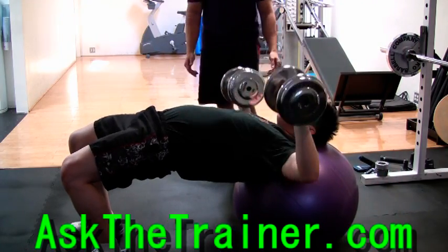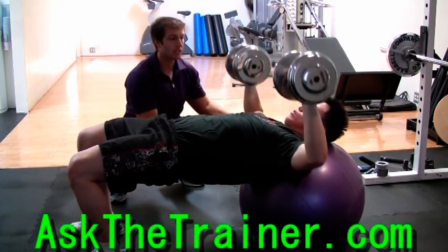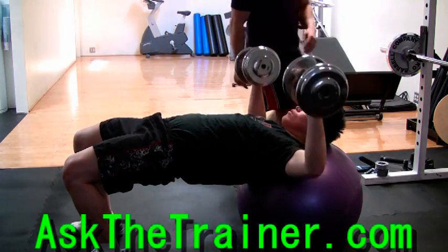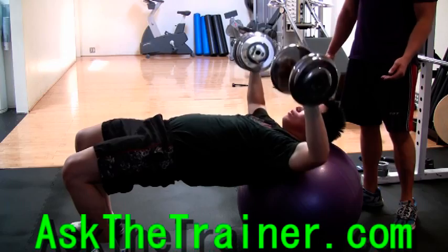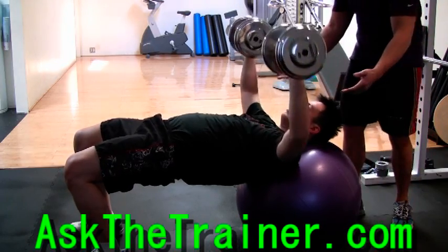Always maintain your supine bridge position without dropping your hips or raising them, as if you drop them, it's going to change the bench position to an incline, making it harder and increasing the anterior deltoid involvement.